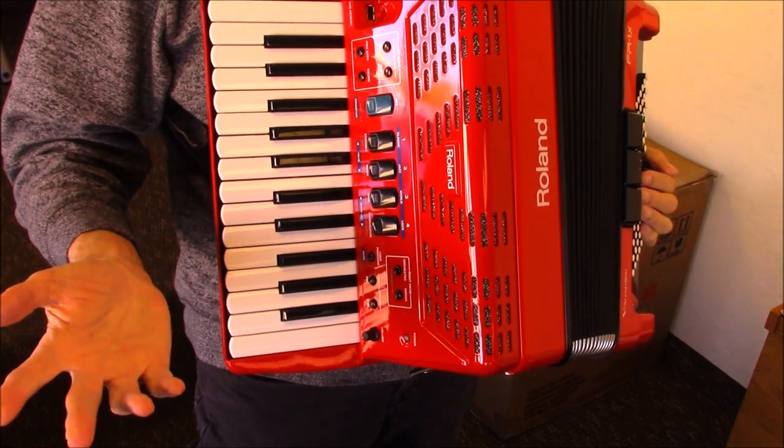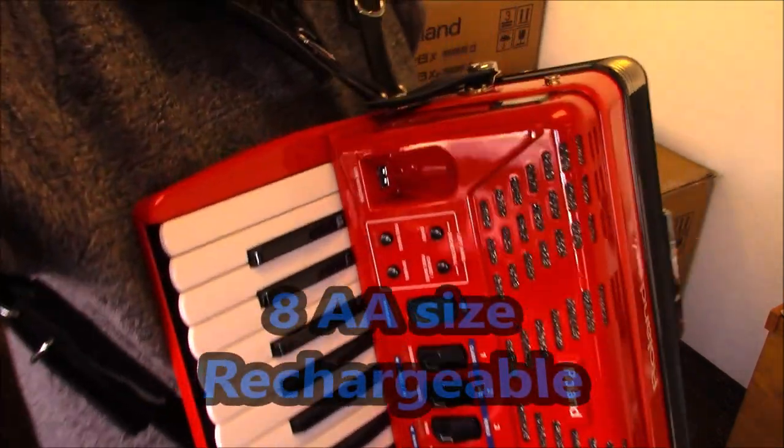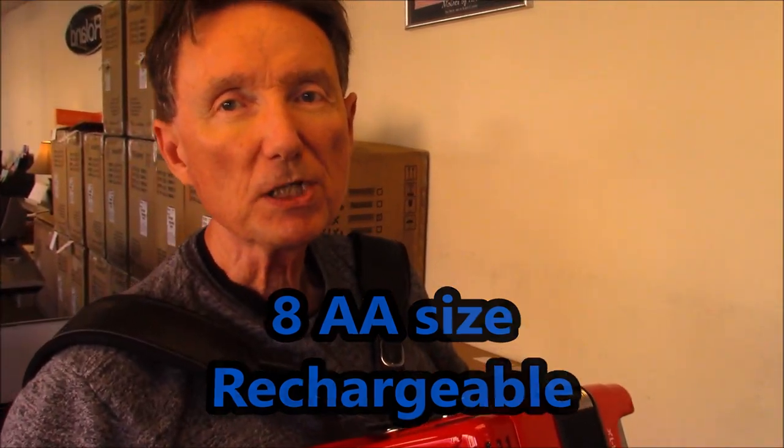So that is the primary sounds when you turn the instrument on. Now I'm going to turn this instrument off again and power down. It's running on batteries right now. The batteries in this accordion are eight rechargeable AA cell batteries — do not use lithium batteries. Use only rechargeable batteries because they have a lower voltage: 1.2 volts, whereas traditional lithium batteries have 1.5 volts, and you don't want to be running that in this accordion.